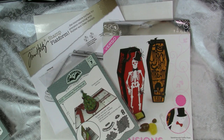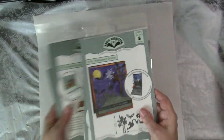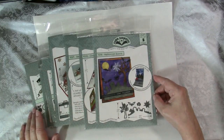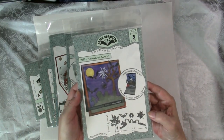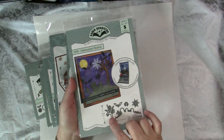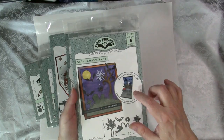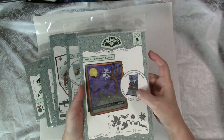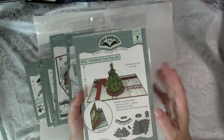There will be links in my description for all the products I am sharing today. Here are all the dies that Karen Burniston just released for Halloween and Christmas. The first one I'm showing you is the Halloween Scene die. It has all these pieces: the trees, the tombstones, the bat, the spider, and the spider web that will create a very cool pop-up card. This one might be my favorite of all of them, although I like them all.